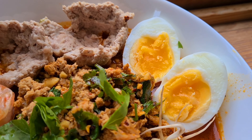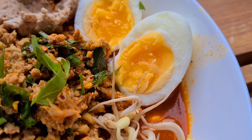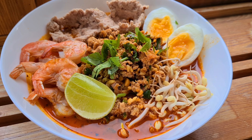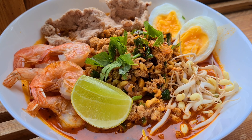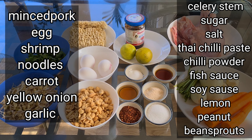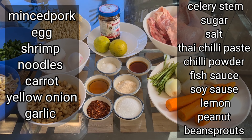Let's get started. Hi, welcome to Cook Like a Thai channel. Today I have a very delicious recipe to share with you guys again. Let's get started.